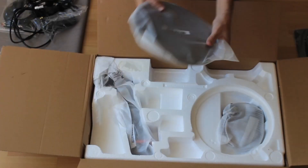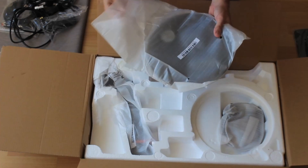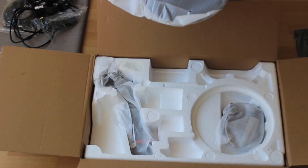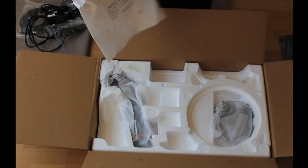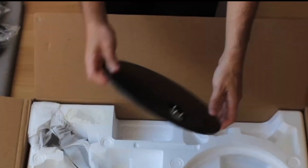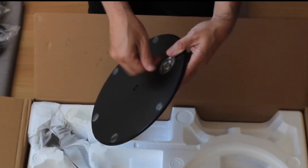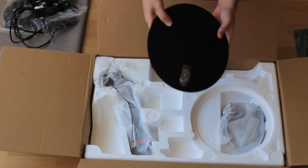Here we have the disk — the base — where we're going to place the monitor, along with the arm which you'll see in a moment. I'll put this aside. The good news is you don't need a screwdriver because you can install it by hand — we're going to use that in a moment.